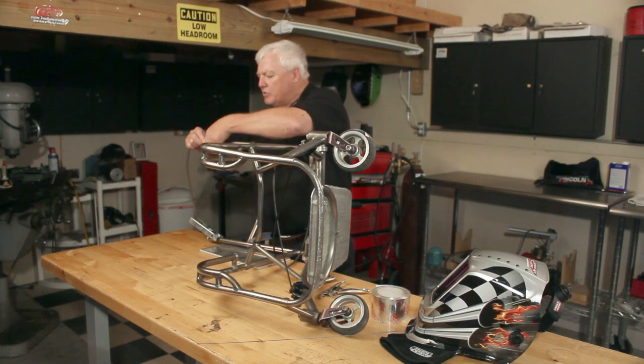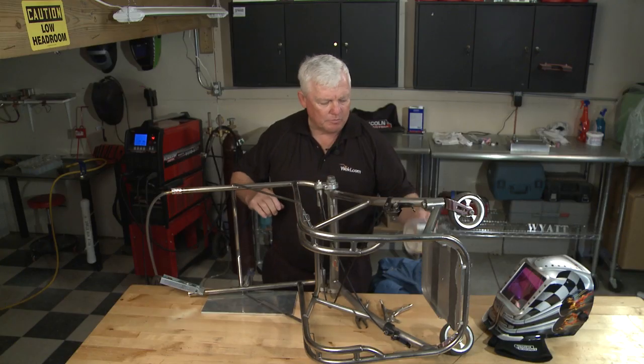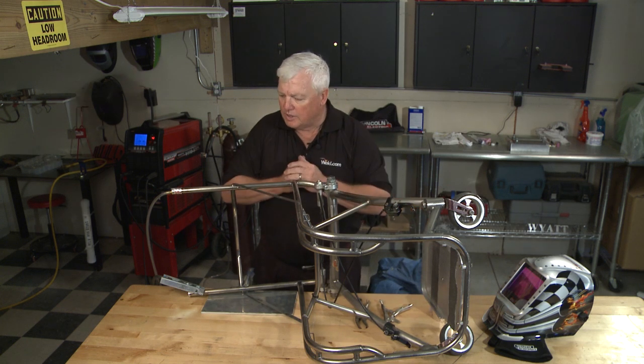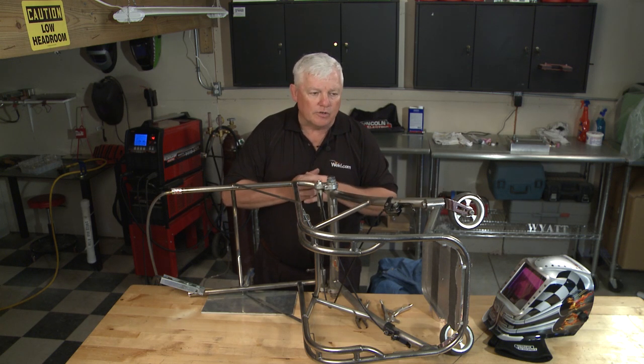A lot of times I use paper tape, but I also use HVAC tape — it's pretty versatile and inexpensive as well. So we're all set up. I need to clamp this down, let it purge a little bit, get my safety gear on, and then we're going to get started welding.